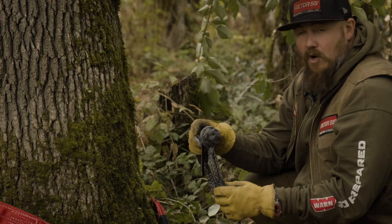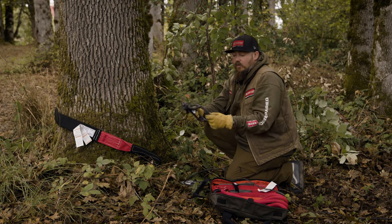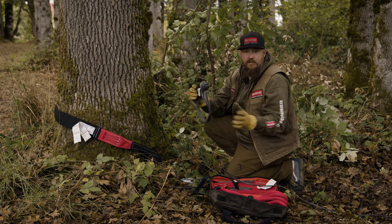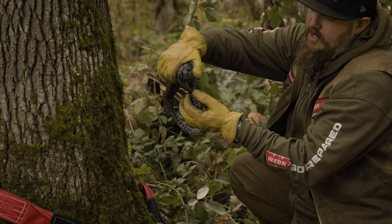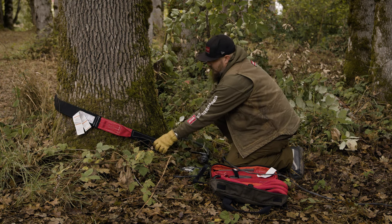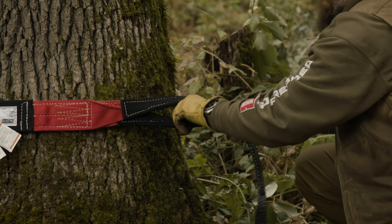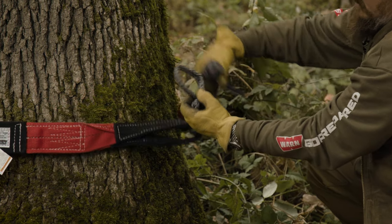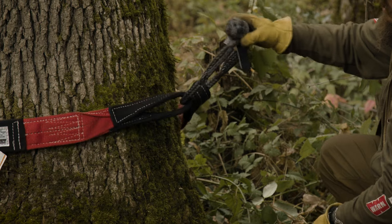The soft shackle is made of ultra-high molecular weight polyethylene — the same fibers found in your synthetic winch line, just a larger diameter version. To open it, grab the knot and the outer end, twist, and the noose opens up and the knot simply falls out. Take the two eyelets of your strap, connect the soft shackle, and run it through those two eyelets. Open up the noose again, take the knot through the noose, and under load it self-tightens.